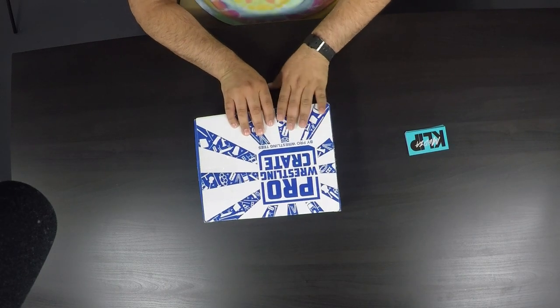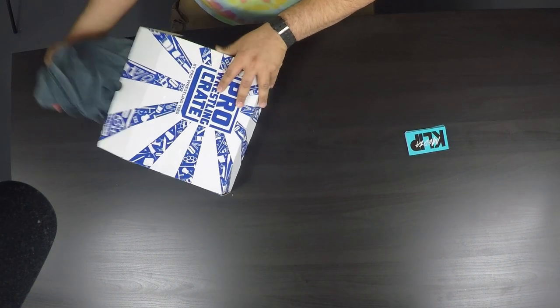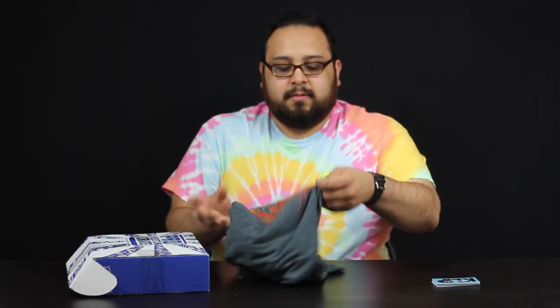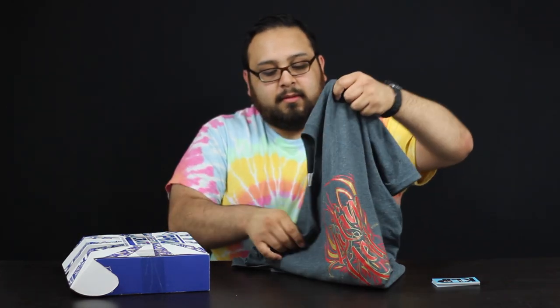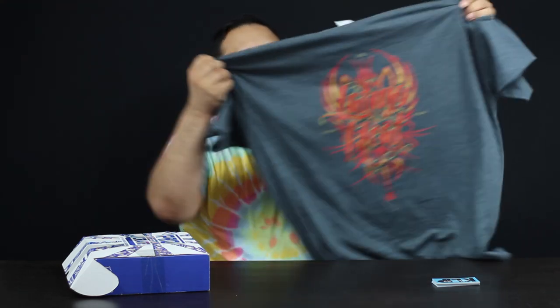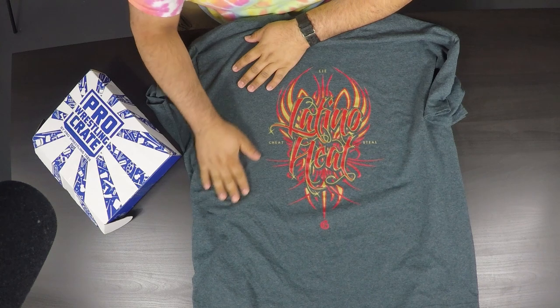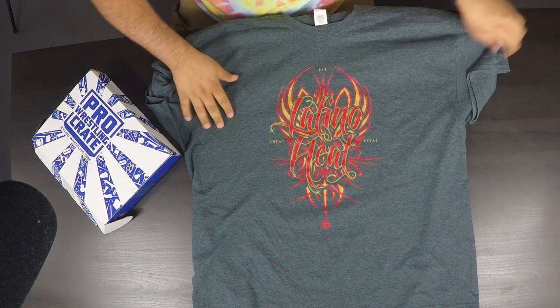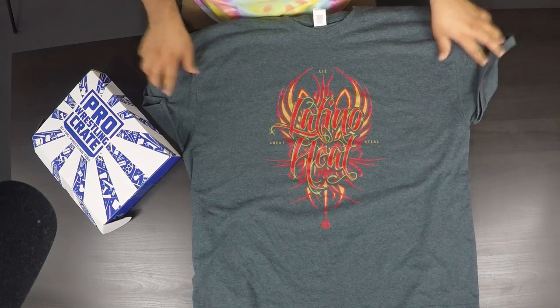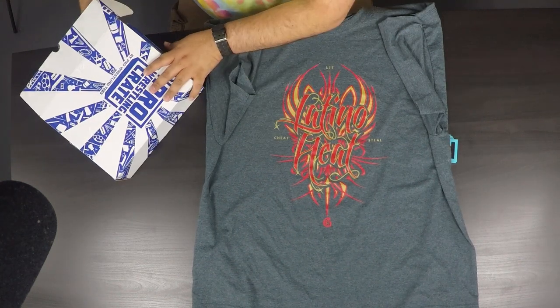It was Eddie Guerrero stuff, so without further ado let's just get right into it. Might as well get the shirt first — the top thing. Latino Heat, Lie, Cheat, Steal. I already love this shirt and it's a nice material, gray. I'm not a fan of white shirts so I'm really glad it's a color I can wear out. That's already worth it making this whole box.